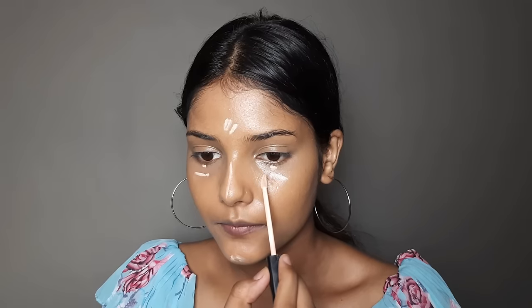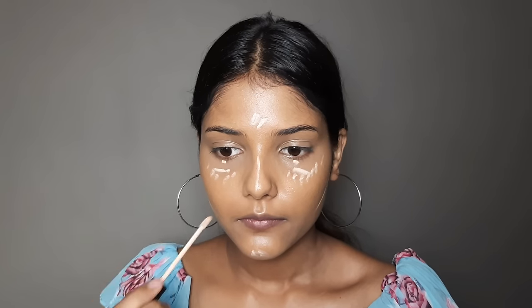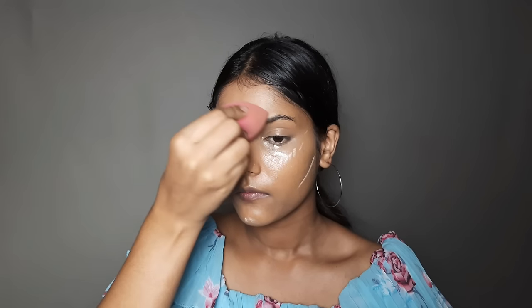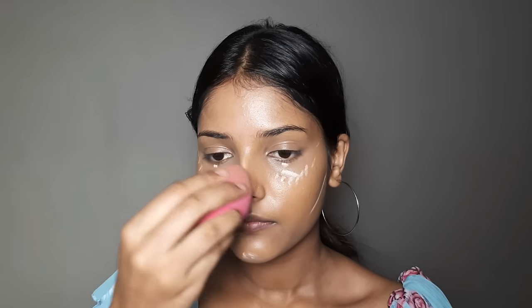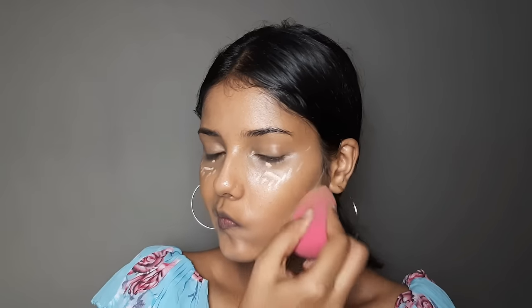For highlighting the face, use a concealer that is one to three shades lighter. Apply it to the highlight areas of your face. This is necessary because after applying foundation the face can look flat, but when we apply lighter concealer we get a little structure. First blend the whole face, then blend the under-eye area.